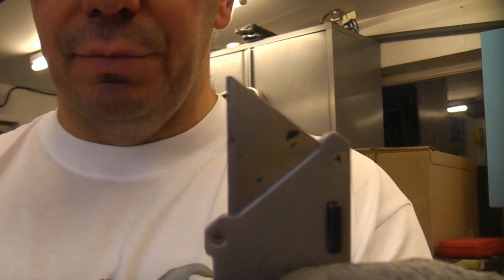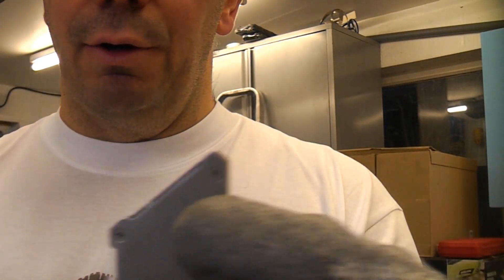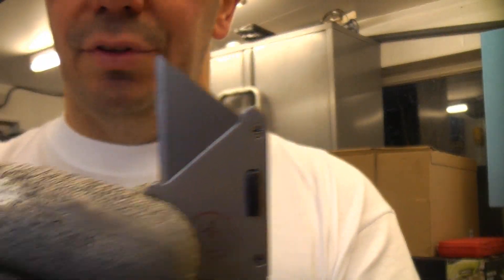Changing the blade on this knife is remarkably easy. Simply pressing that button, you can then lift the blade straight out. You can turn it round or you can insert a new blade. Once it's in there, it will actually lock in position.